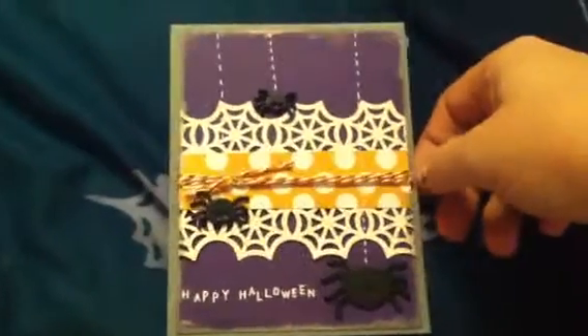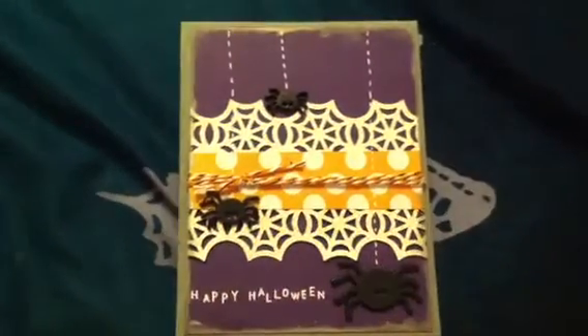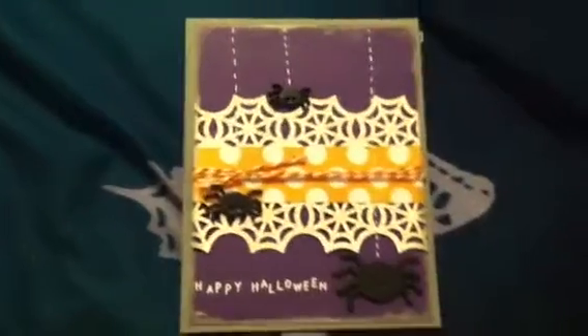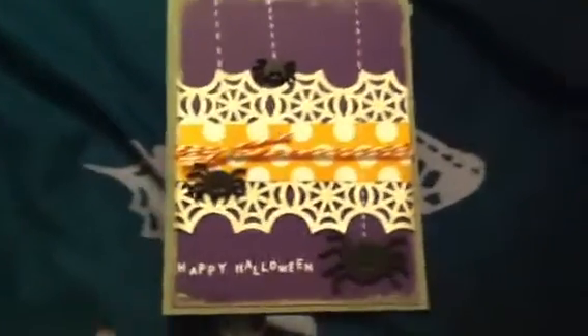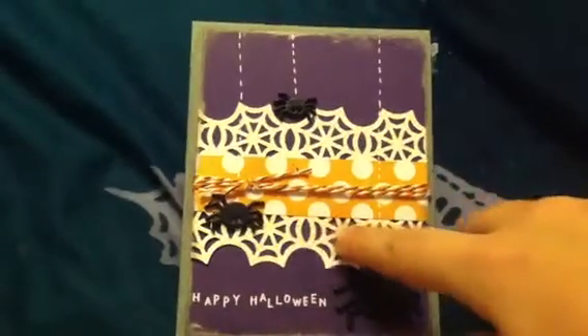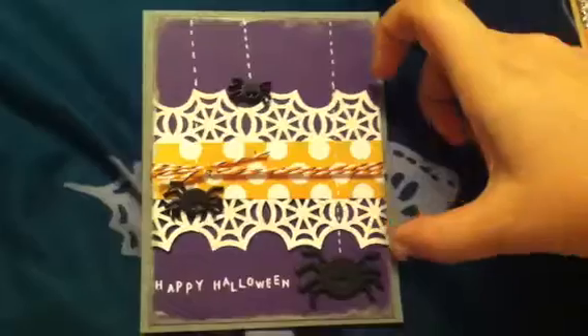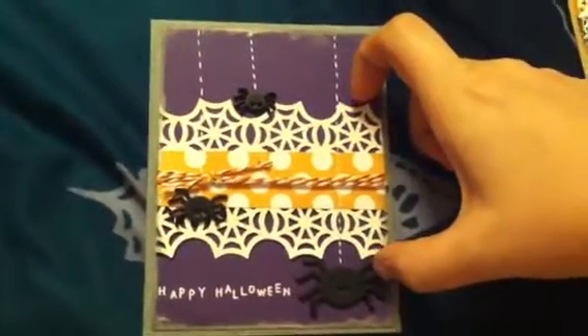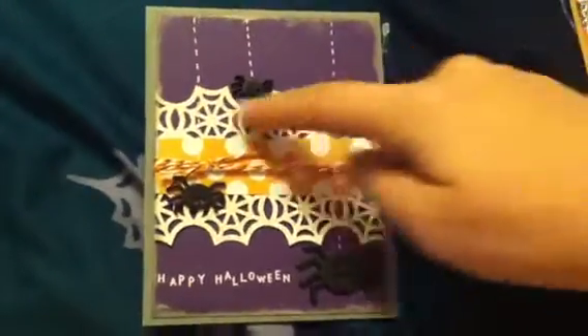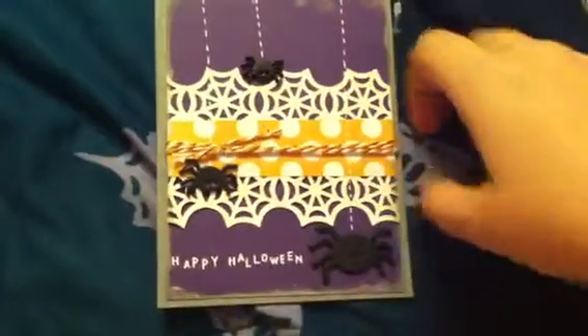I also used some buttons that are spiders from Joann's in their Halloween section. And then I used this border punch from EK Success — the spider webs. What I did was I had a strip of paper this big, and then I punched it on this side, and then I also punched it on this side, and then I put the pattern paper in the middle.